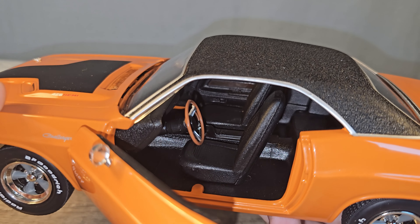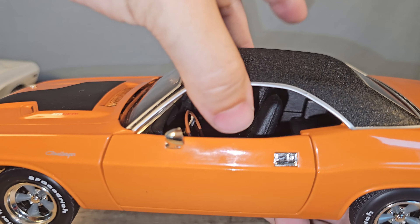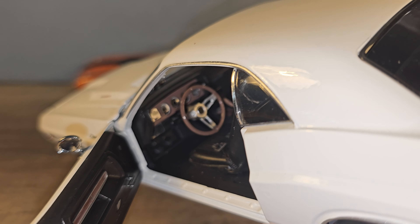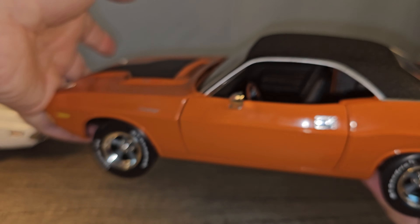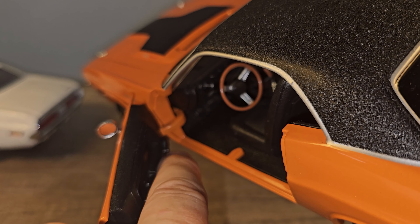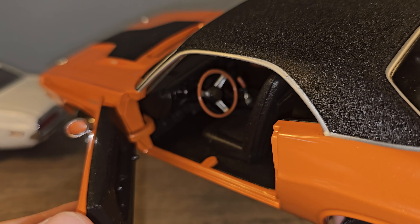Same for the center console — that's a lot better done on the Greenlight. We also have a little handle for the windows to go up and down on the side panel. On the ERTL it's just molded into the plastic, whereas on the Greenlight it's a separate piece made out of chrome.